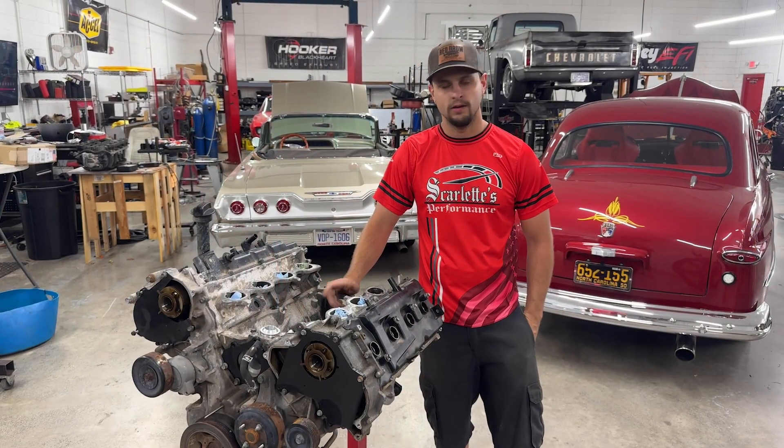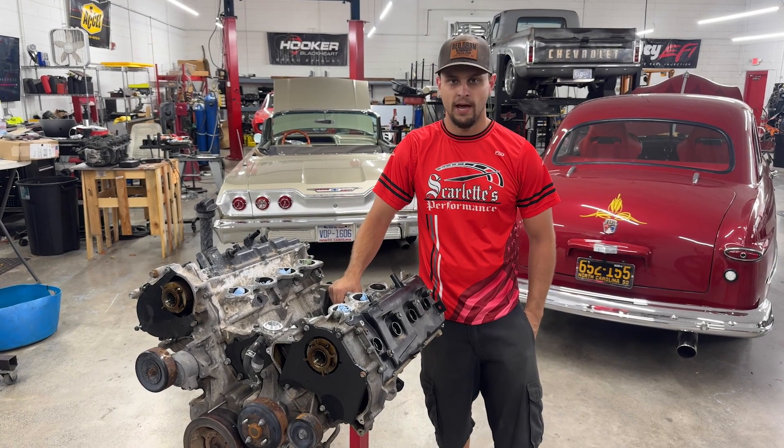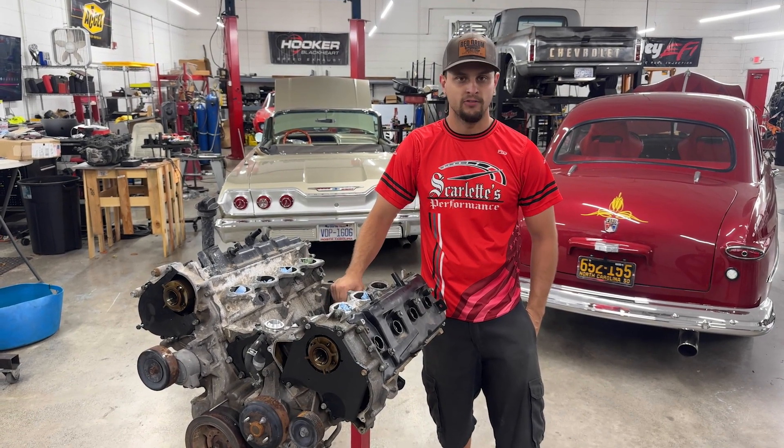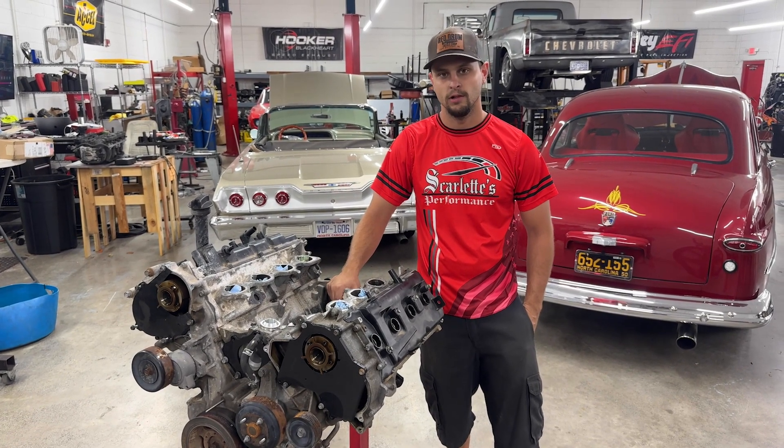To reach out to us, go to our website, scarlettsperformance.com. There's a chat bot — feel free to chat, I answer those personally. Or you can get our contact information through there; that will be in the link down below. Thank you, bye.